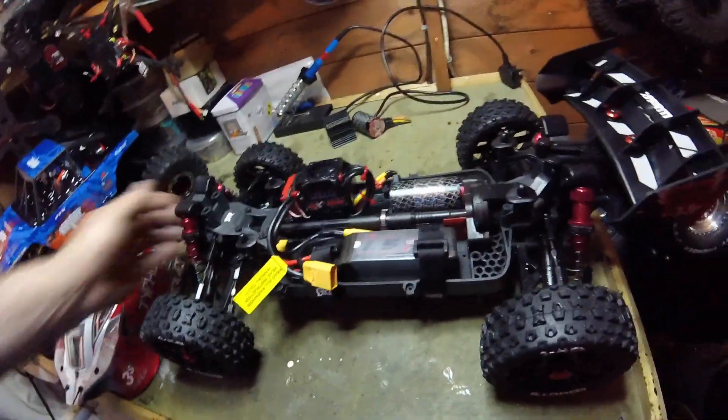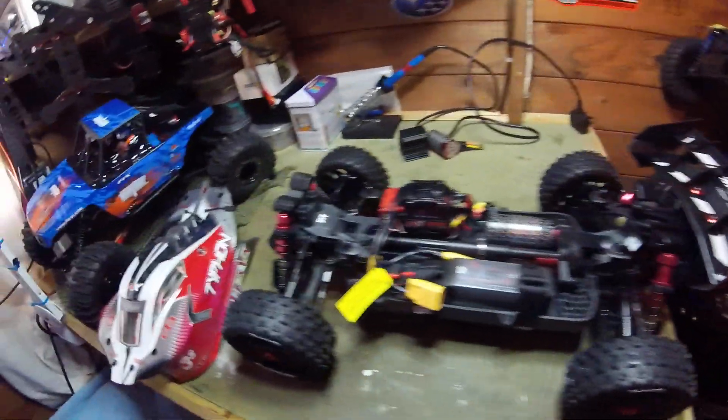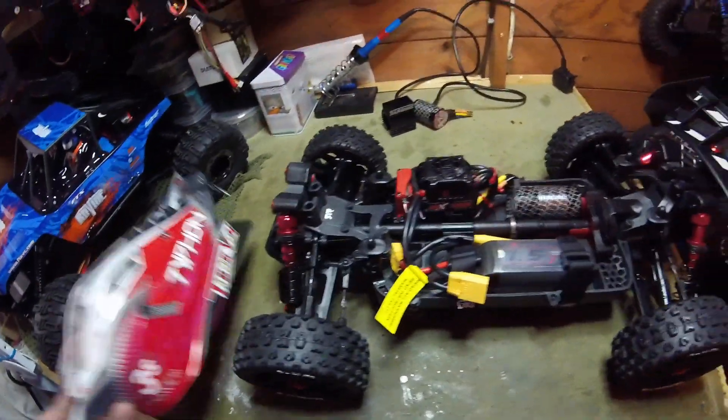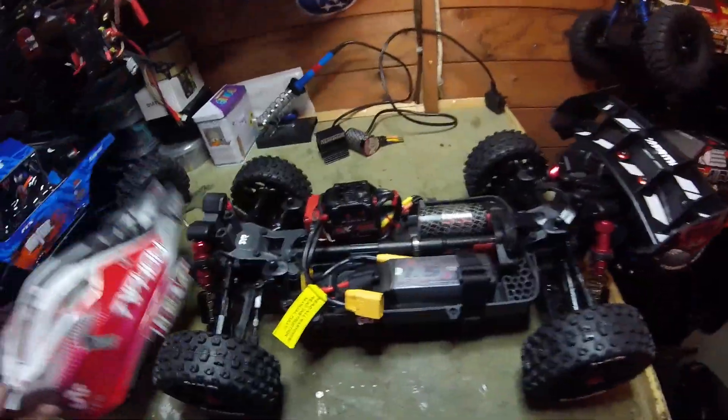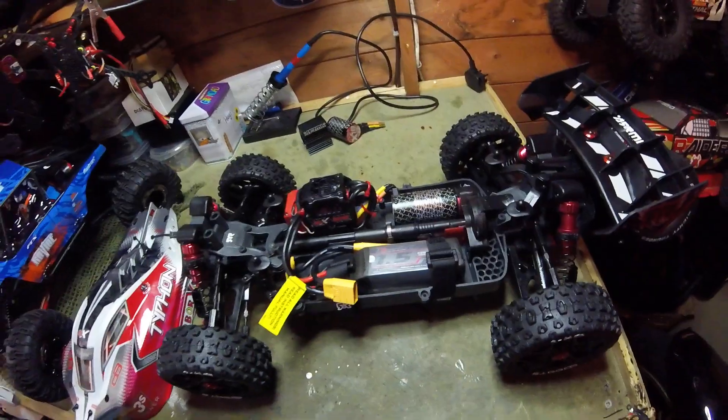I have just been trying it out, it's already raining so I'll bring it back in again. But I'll just give you a quick update on my Typhon 6S. Thanks for watching. Gaz FPV, over and out.